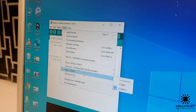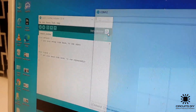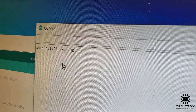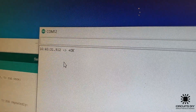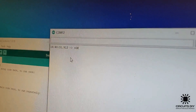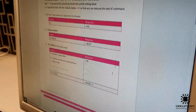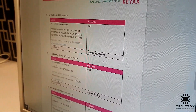Now I'm going to open a serial monitor and type AT. Here you can see that the serial response is okay. That means we can program an address and different kinds of parameters according to the datasheet given in the description link. So here is the datasheet for AT commands of the LoRa module and we are interested in programming the frequency band and its address.